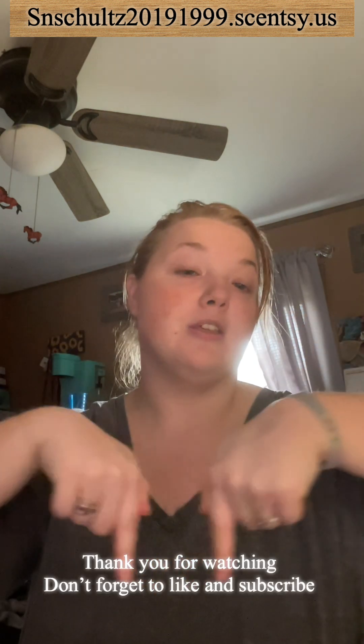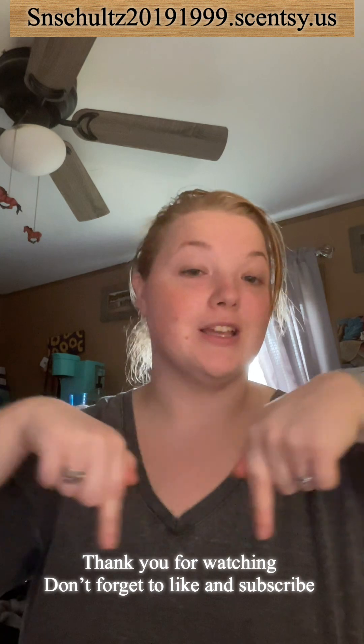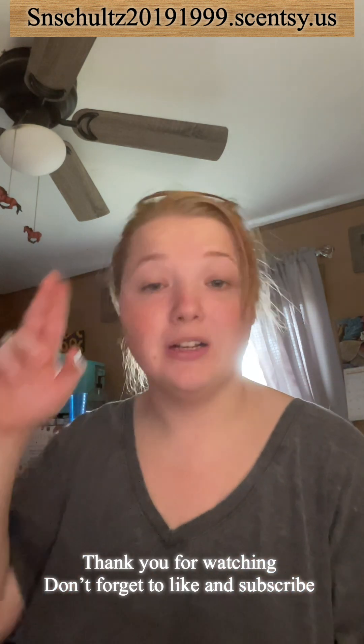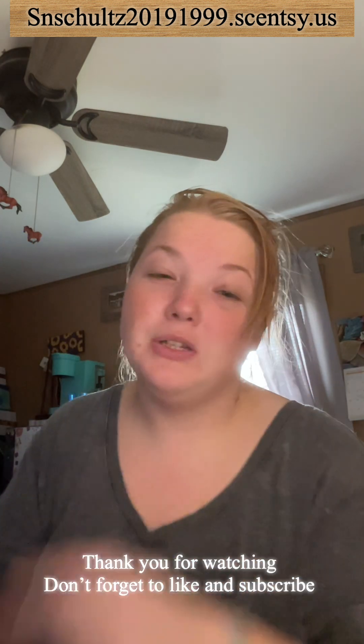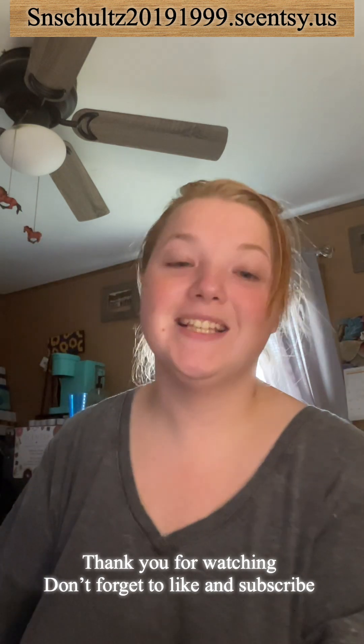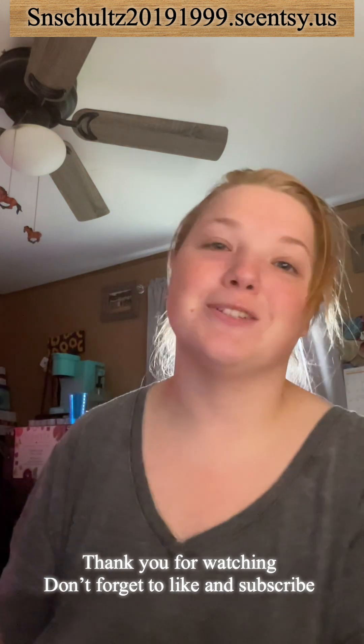Sorry for the shaky camera moment there! That's all I have for you today. I hope you guys enjoyed this video. If you have any questions my website link will be below. Don't forget to like and comment. Have a great day, stay safe out there! We might do a sniff session soon — I'm almost done with all my assignments, so be on the lookout. Love you all, see you in the next one!